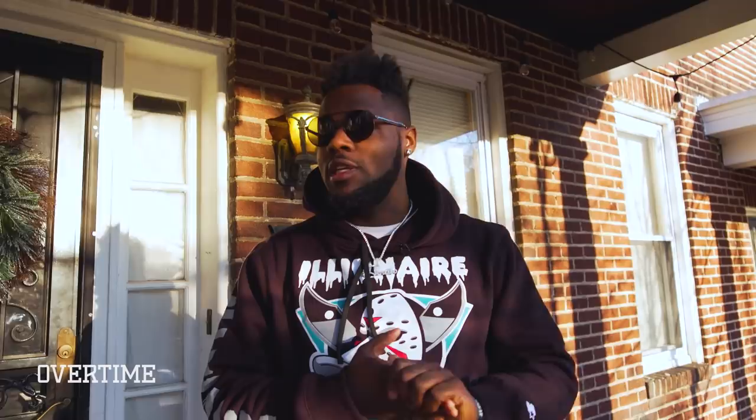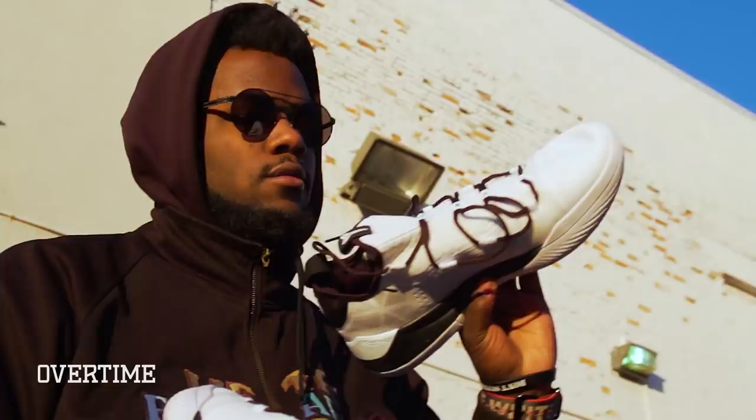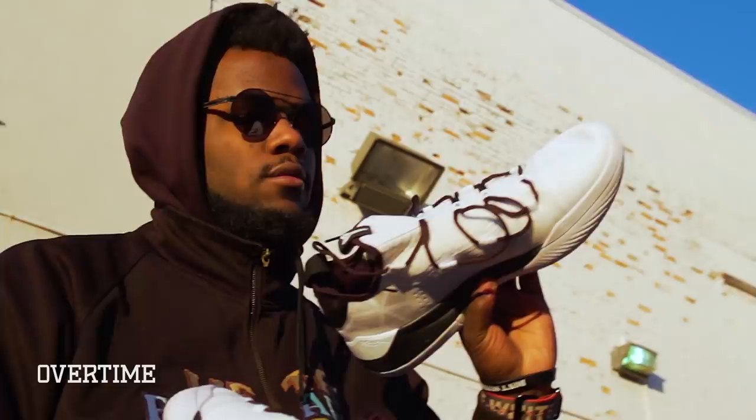The shoes I'm customizing for Jalen are the Nike Kobe ADs. Kobe's known for his low tops, but the ADs are actually mid-tops, giving them a little more ankle stability than usual. The kicks have a cool quick lacing system, making them real easy to put on and take off. Definitely a high-performance pair of kicks. I'm excited to jump on these again and see what I can do.